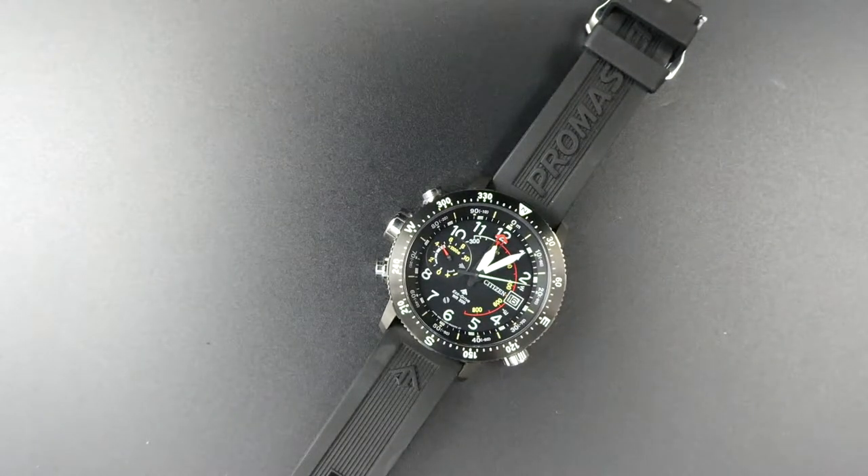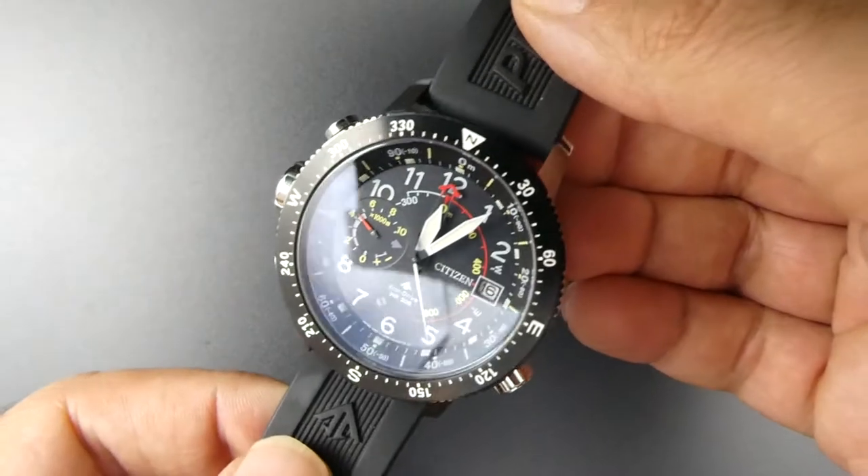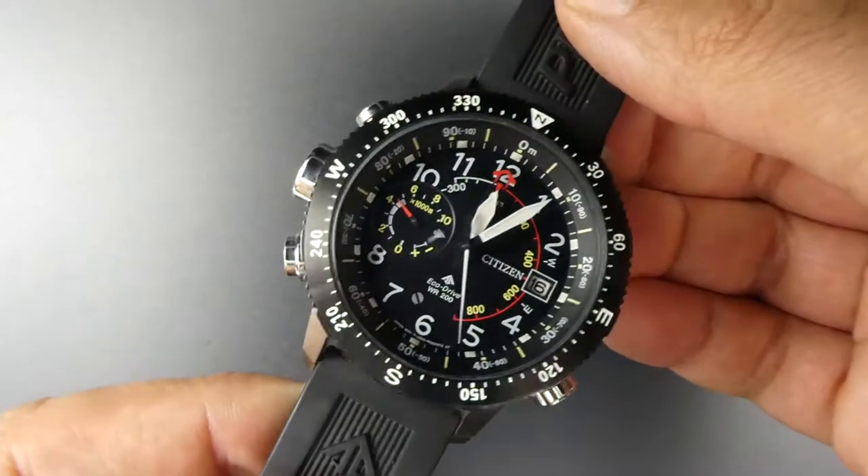Hello, welcome back to the AnyWatch4Cash channel. A quick review today: the Citizen ProMaster Altigen. This one's reference number is BN4044. Quite a rare watch in that it has an altimeter, so it measures your height, and also a compass.